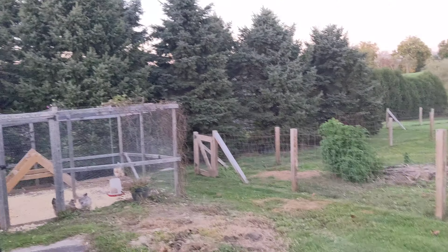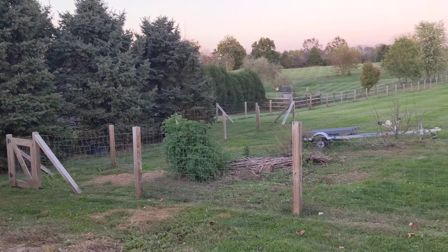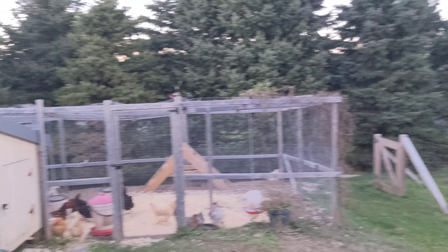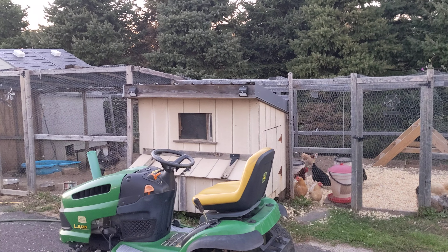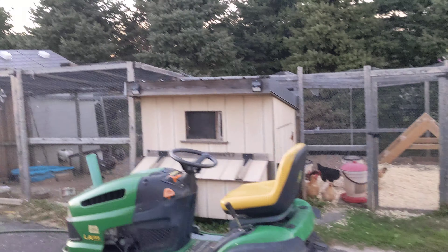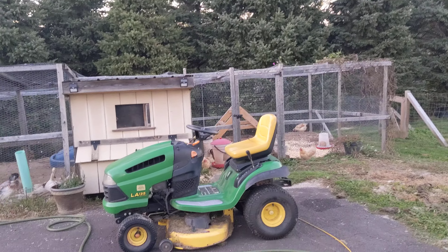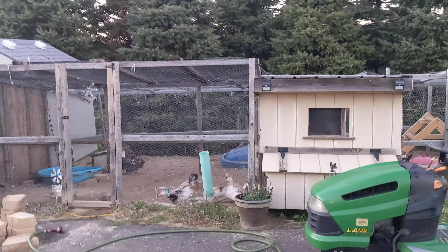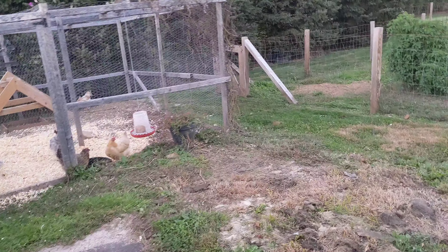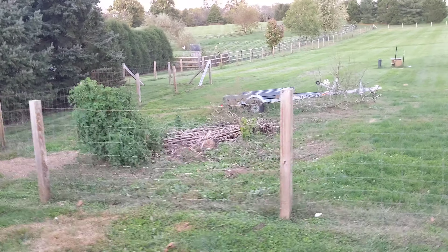Hey guys, so the wife said I can make a barbecue pit structure. The only problem is I want it right here, close to the house at the edge of the driveway. But the chickens and ducks are already taking up my spot, so we either have to get rid of the chickens and ducks — which we're not going to do — or we've got to make room for them. So I'm going to put them over here.